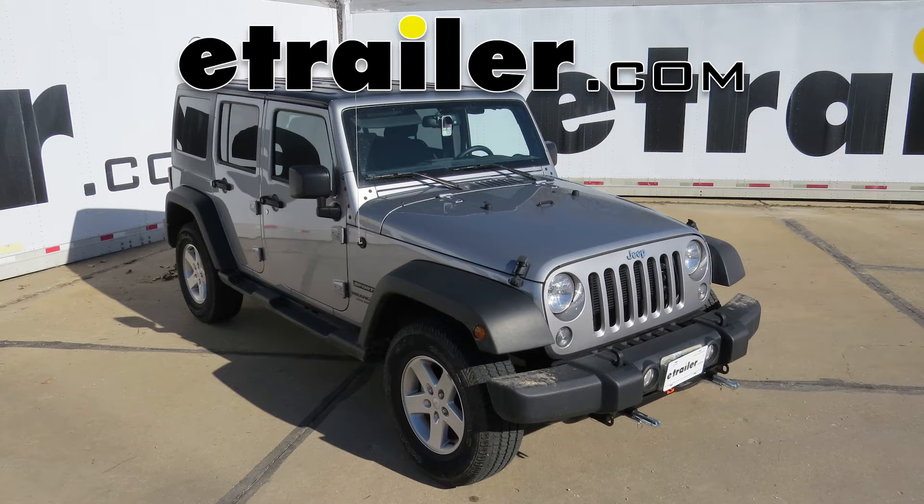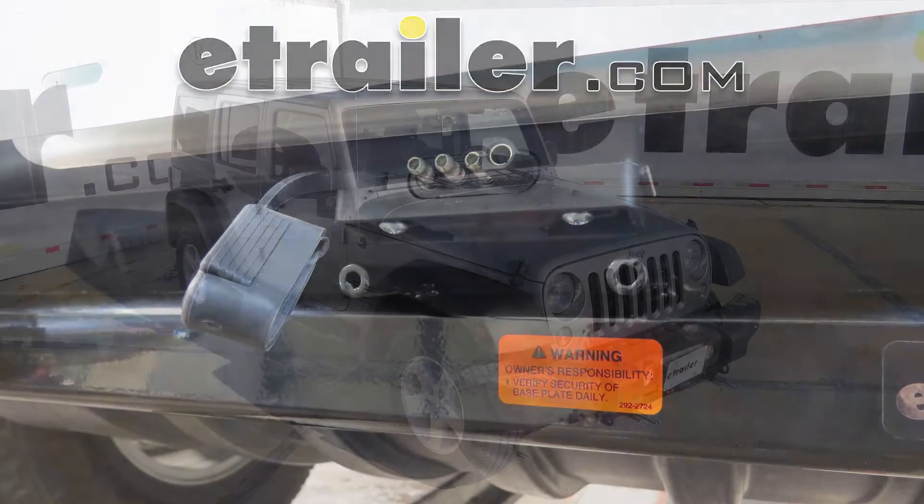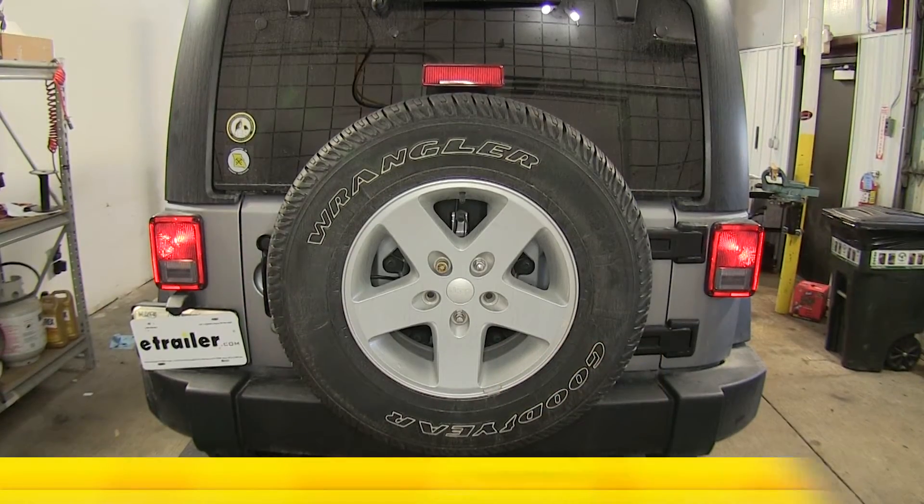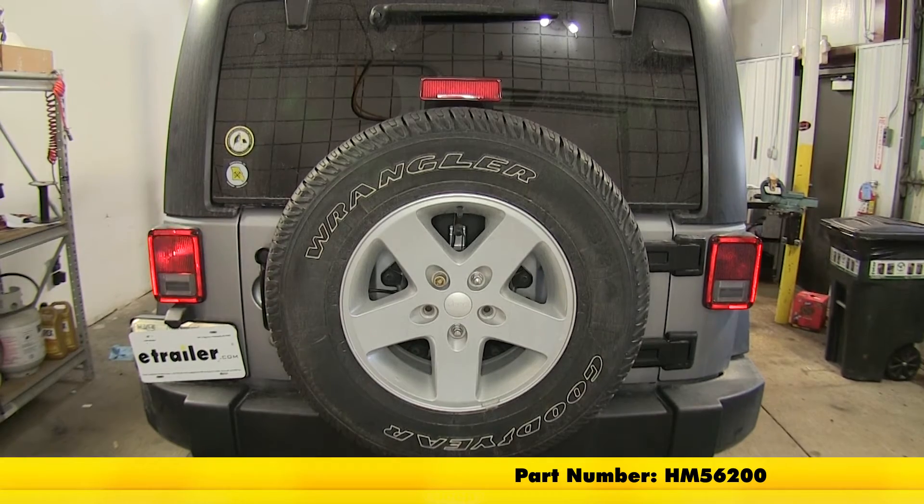Today on this 2015 Jeep Wrangler Unlimited, we're going to review and install the Hopkins Custom Tail Light Wiring Kit for towed vehicles, part number HM56200.